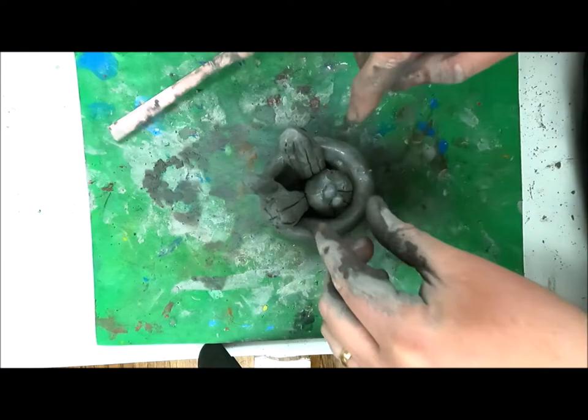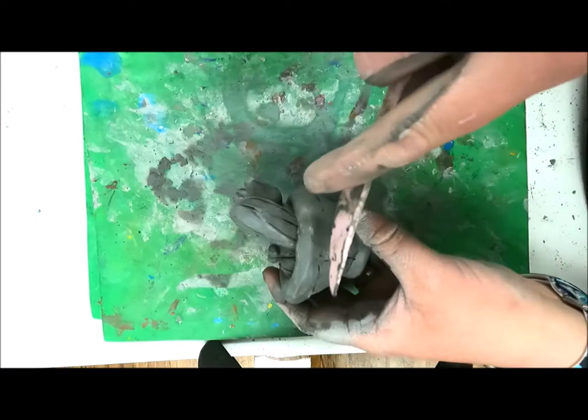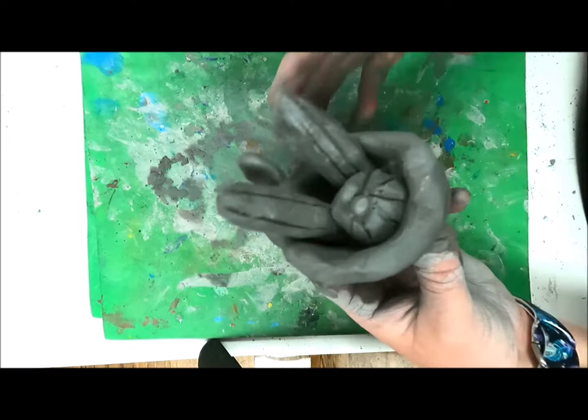Making sure to firmly press all the cactus in, I'm going to add my final details and textures to make sure it looks good. And there I have my clay cactus pinch pot! If you like this video, don't forget to subscribe and like — see you next week!